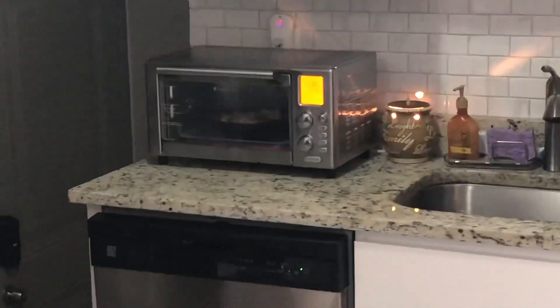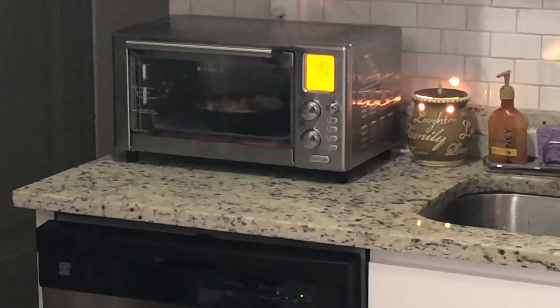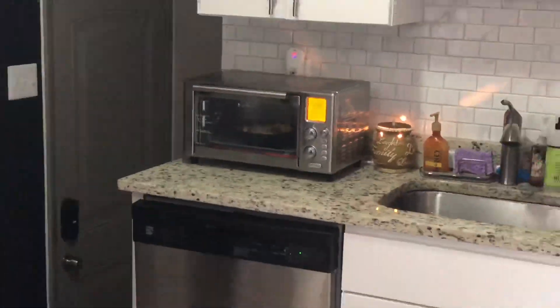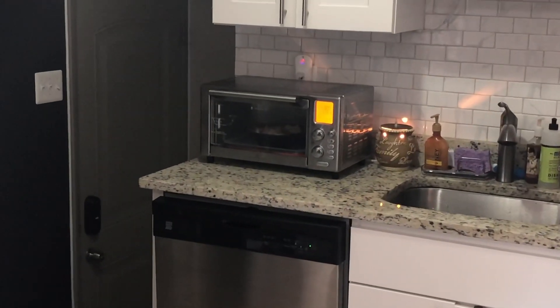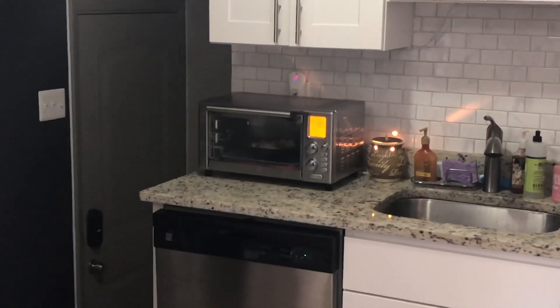I can see the heating elements from here getting nice and hot. Still 11 minutes to go. Imagine the bowl is just gonna be hot — and of course I'll have the fridge dripping.